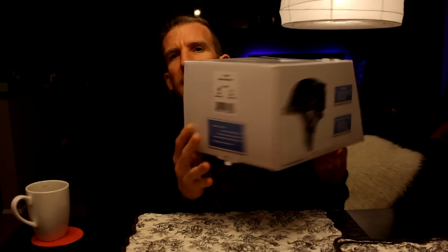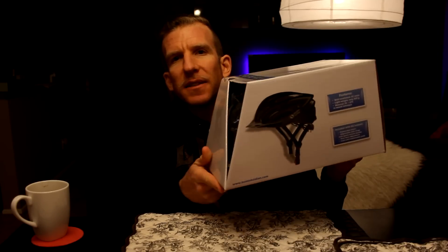Let me flip around the box for you guys real quickly. They do come in two different sizes. I ordered the smaller one because my head is not too terribly big. You might want to take a seamstress measuring tape and wrap it around your head to make sure you get the right one. My head is about 22 inches around, so I ordered the small-medium. The small-medium is 54 through 58 cm, and the medium-large is 58 through 62 cm.